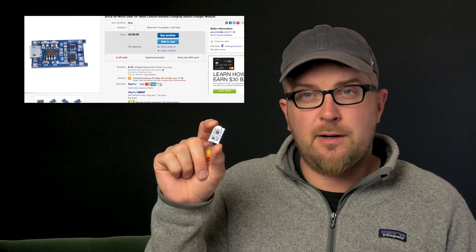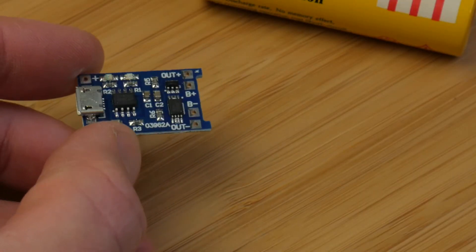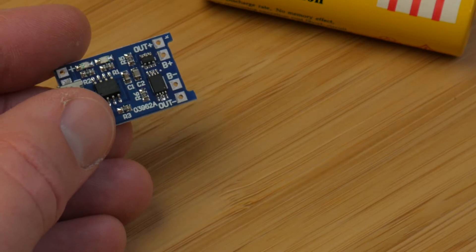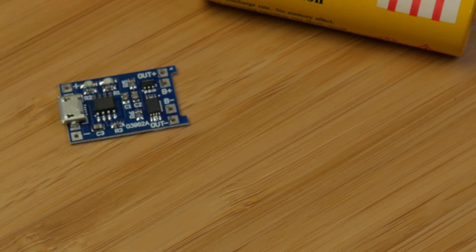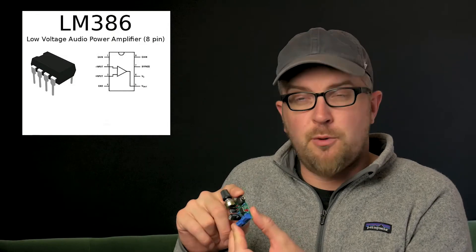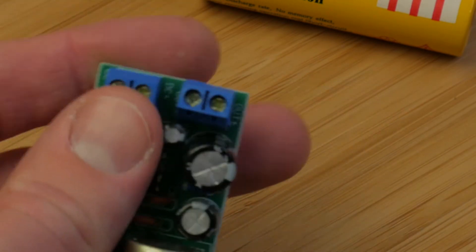To deal with powering and charging the 18650 I've got this little chip here off of eBay — USB in on one side, and on the other side you connect the battery and the load. It's a very simple little circuit. I also have XLR input and output with standard Neutrik connectors, and this is just a little audio amplifier based off of an LM386. It's got a volume pot, 3.5mm input, power input, and speaker output — a very simple little audio amplifier to prototype with.